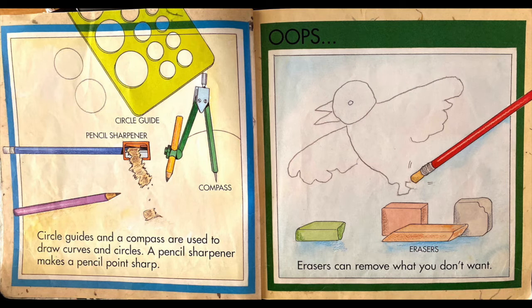Out of the art box come circle guide, pencil sharpener and a compass. Circle guides and a compass are used to draw curves and circles. A pencil sharpener makes a pencil point sharp.